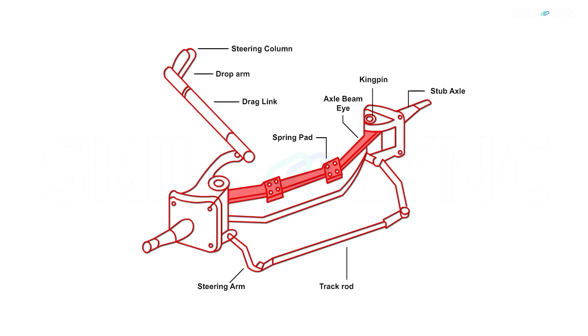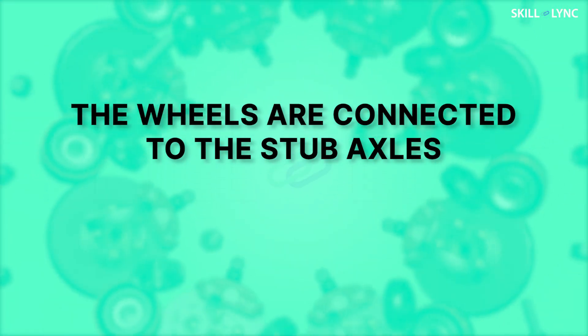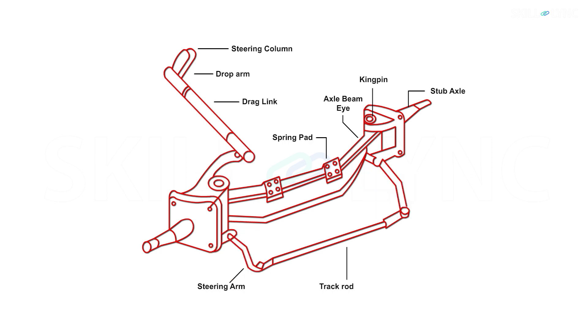The major part of the front axle is the axle beam. From the figure, we can see that the ends of the axle are shaped in such a way that the stub axle can be assembled. The wheels are connected to the stub axles. In one of our upcoming videos, we'll be talking exclusively about the stub axle, so stay tuned. Next is the steering arm. There are three steering arms, out of which two are connected to the track rod and the third one is connected to the drag link. With the help of a drop arm, the steering column is connected to the drag link. The stub axles are connected to the kingpins so that they help in the steering function.